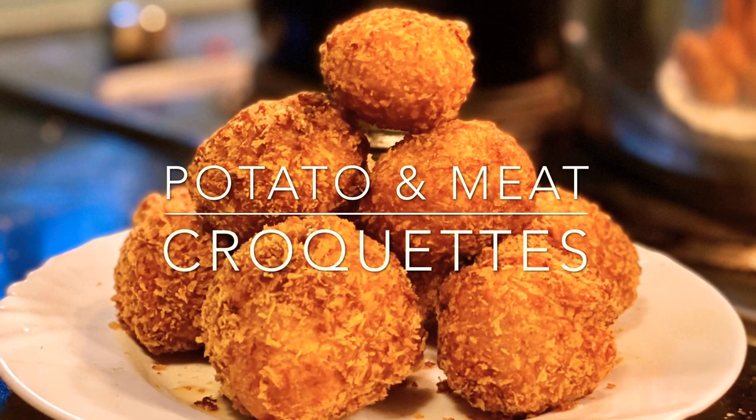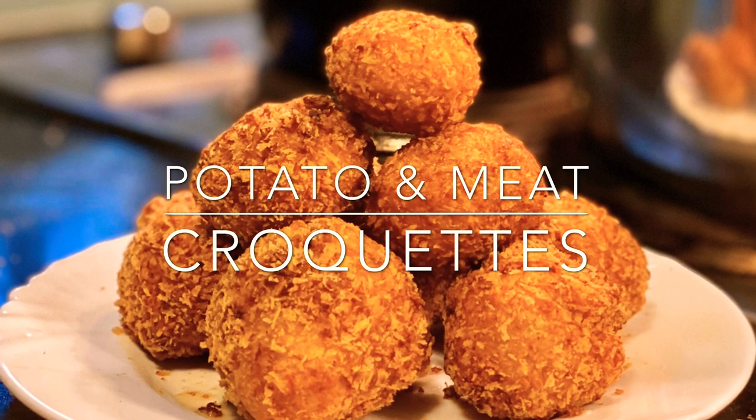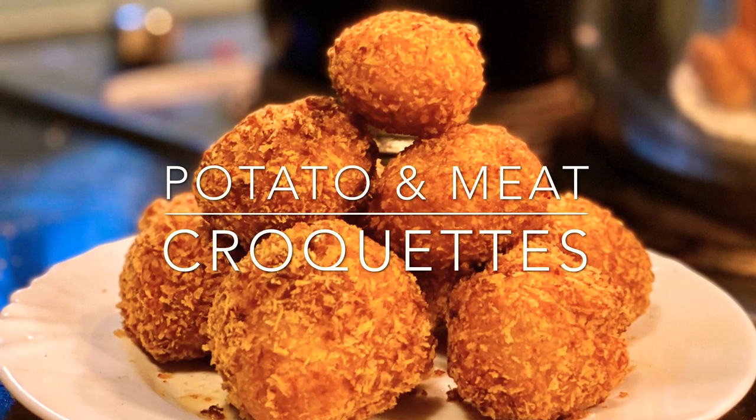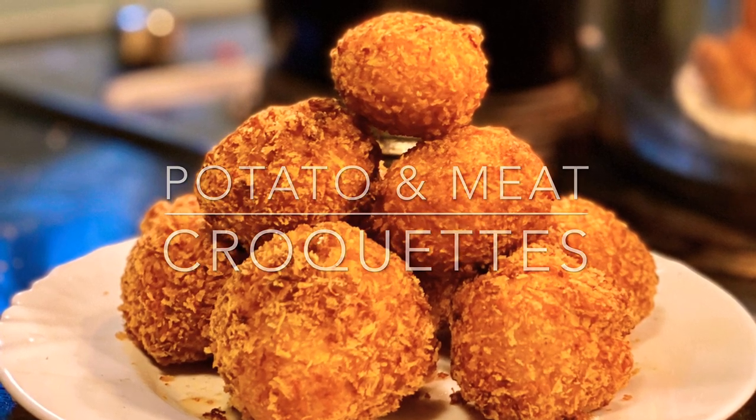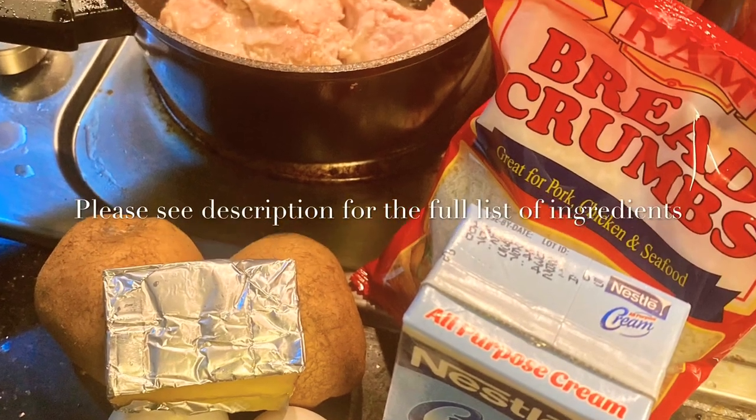On the sixth episode of season one, I cooked tortang talong. This time, let's level it up and cook our own version of potato and meat croquettes. For the full list of ingredients, check out the description box below.